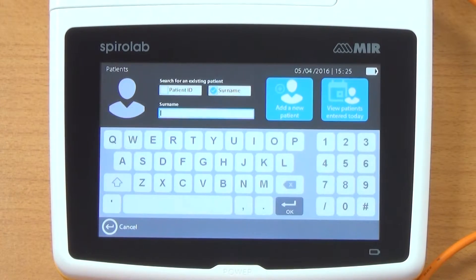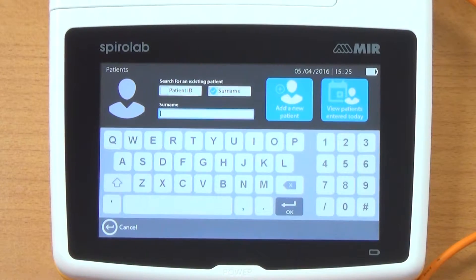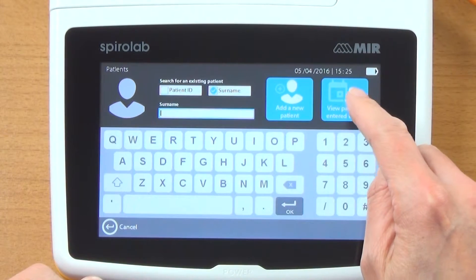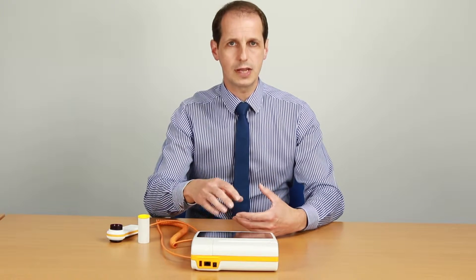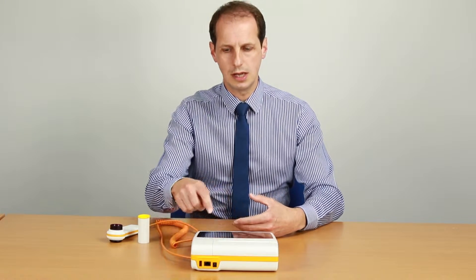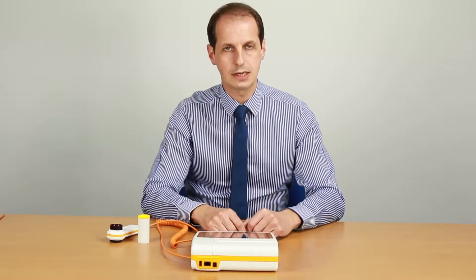If I click on patients, it allows us to put a surname or an ID name in to search for a patient. We can add a new patient, and what you can do is pre-enter your clinic for today. So if you've got five spirometry patients coming in, you can pre-enter them, save them into the memory, and then click on view patients for today. That would bring a list up for you so you haven't got to sit there and enter their details in front of them.